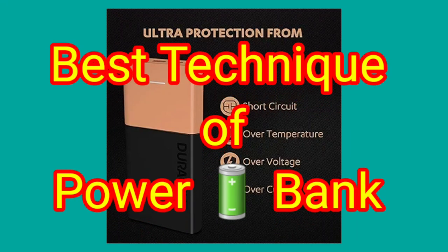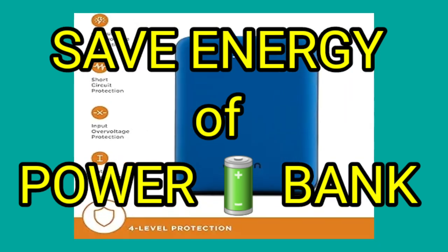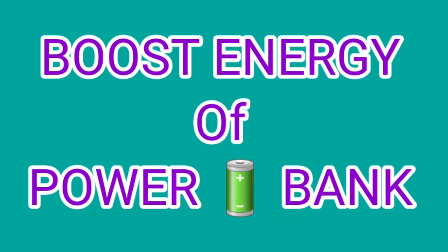In this video we will provide you the best technique of power bank usage. How can you save the energy of your power bank and how can you boost the energy of your power bank? Okay, let's start.